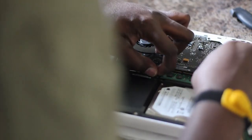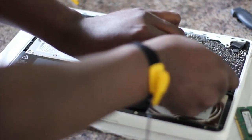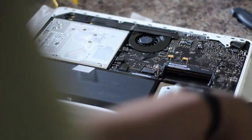1GB each. And then you have to move the tab again to get the last one out.